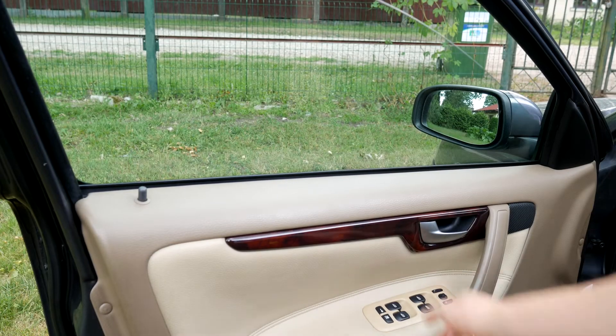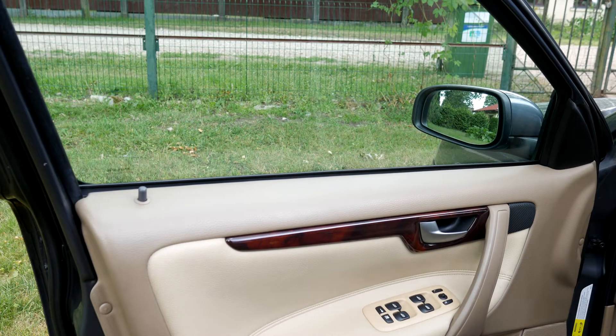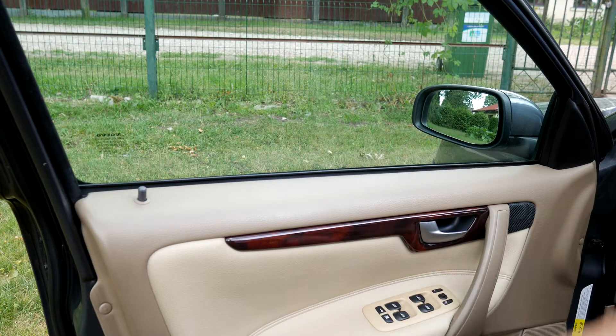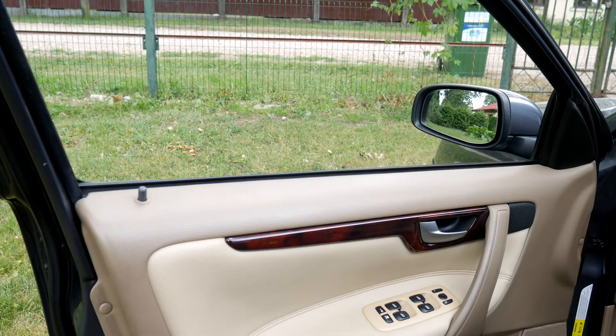Yo! I recently became the owner of a used Volvo car. That's why I'll show you one easy DIY job that I had faced before. Today we'll fix a problem when the driver's window auto up and auto down are not working and you have to do a power calibration. The window is only working in manual mode. This small problem is very annoying, so let's fix it.